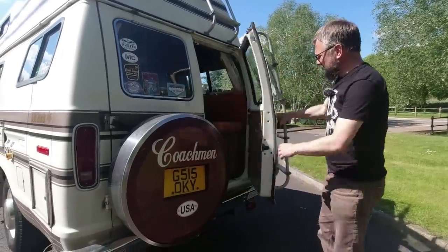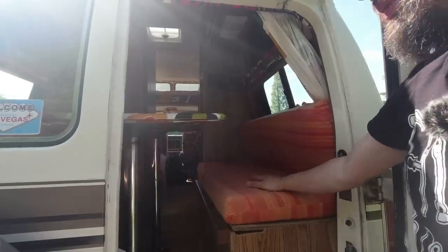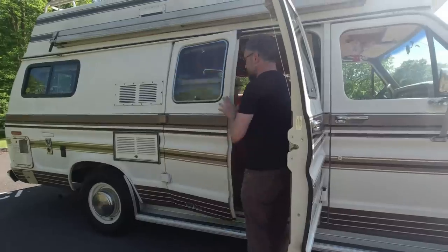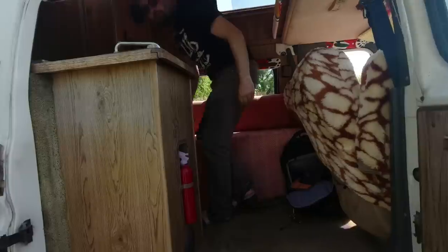If we open up the back doors, we can see it's currently set in meal mode. Obviously you could sleep a couple of people here — it's not the longest bed, it has to be said. Inside, we've got twin doors; we can remove one as well, but that's really only for ventilation because the sink unit is in the way. It's quite a high step up. We've already seen the bed above the cab. This one can also be turned into a bed, so it is actually a six-berth camper — but you'd better be very good friends, because it is rather cozy.